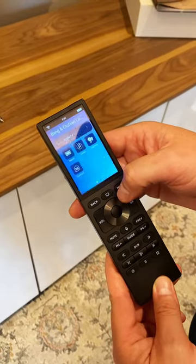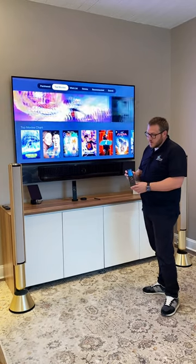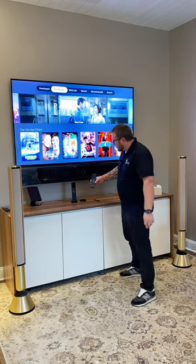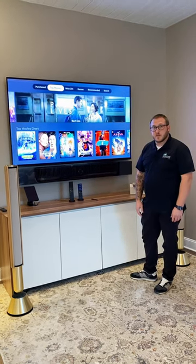I also have the ability to control thermostats within this room, or I can select this option here and listen to some of my favorite music streaming as well. When I'm done with the remote it comes with this really neat charging base here — I just set it on the charger and it gets ready for the next time I'm going to use it.